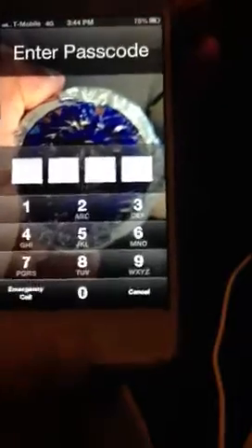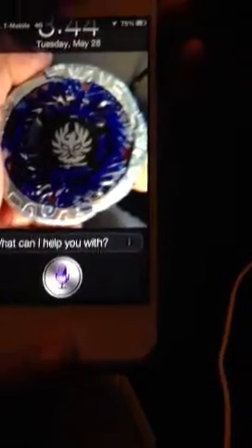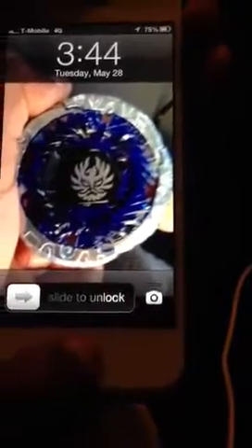So what you're going to do is lock it — don't use the home button at all, just do it with your power button — then slide to unlock, and then use Siri from the passcode screen. Hold the button to get Siri, if it has Siri, and ask to open an app. So let's do that.